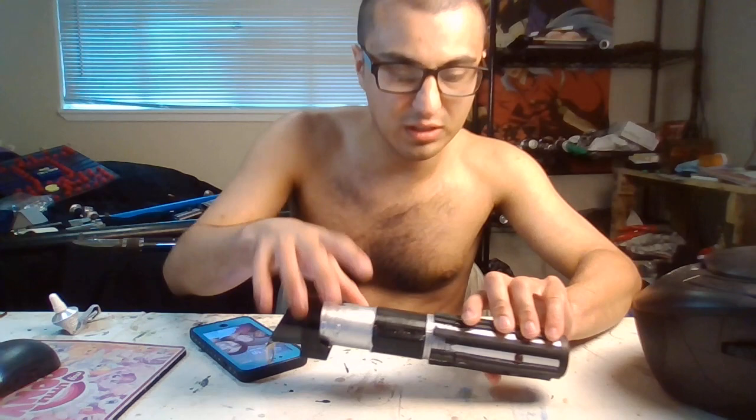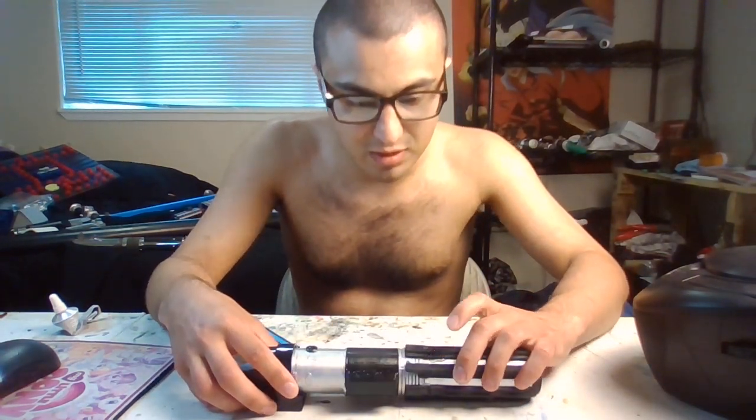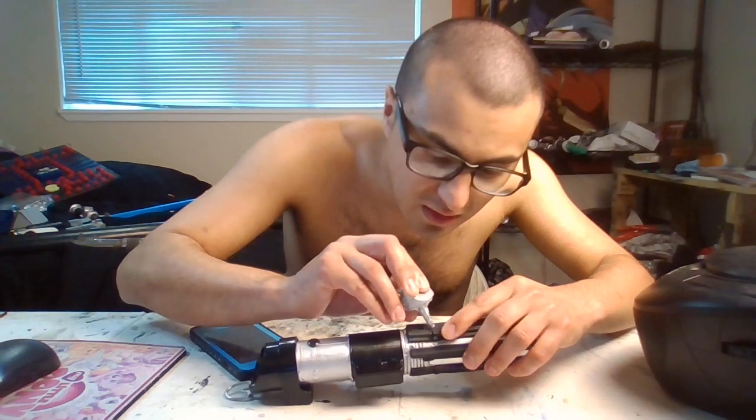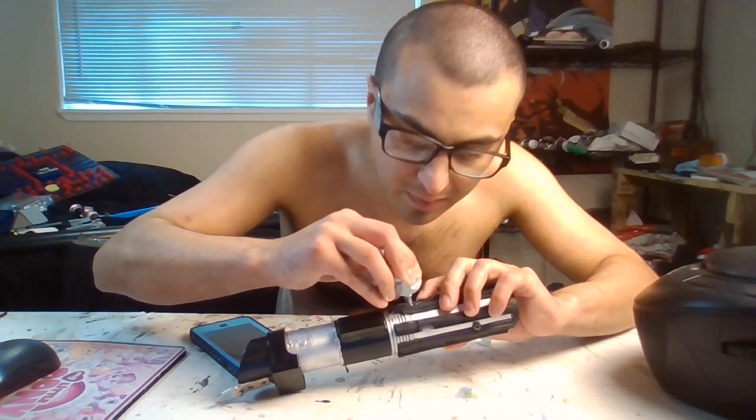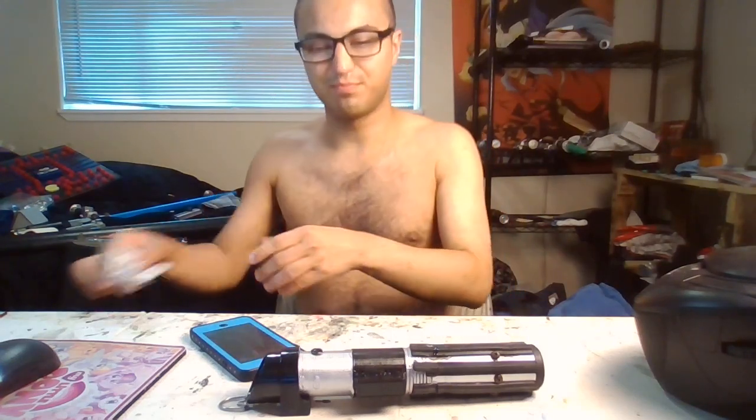Okay, so this is the Darth Vader lightsaber from the commercial. I'm just trying to hold it this way so it doesn't come right off. I'll probably just touch here and there so that way the grip can actually fall off. And there we go — cross my fingers. You're probably wondering how I get the grips in the middle and the control box — well, you know the little Star Wars Darth Vader lightsaber from Revenge of the Sith, kind of more like the dust.